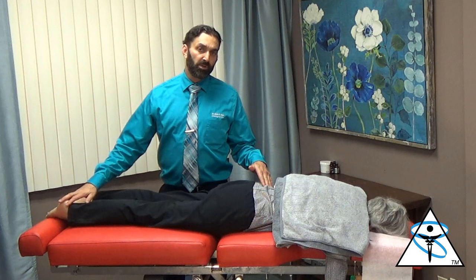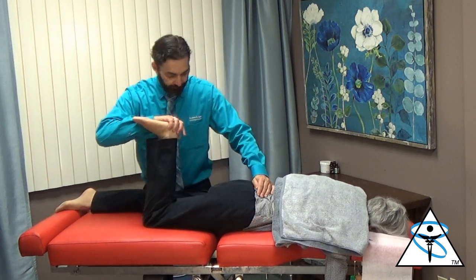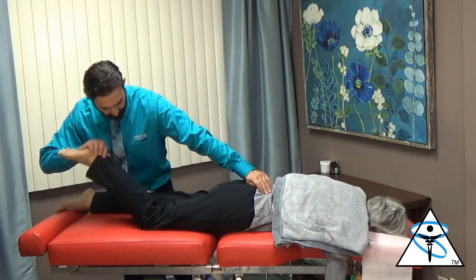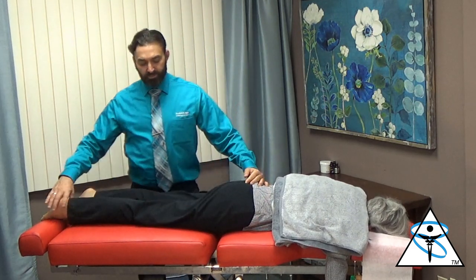The patient's right ankle and right foot have been bothering her. We're going to test the hamstring muscle. Pull this foot to your back. We're going to isolate the gastroc — point your toe up for me, don't let me straighten. We're going to challenge the sacrum to see if that causes strength to return to the hamstring.